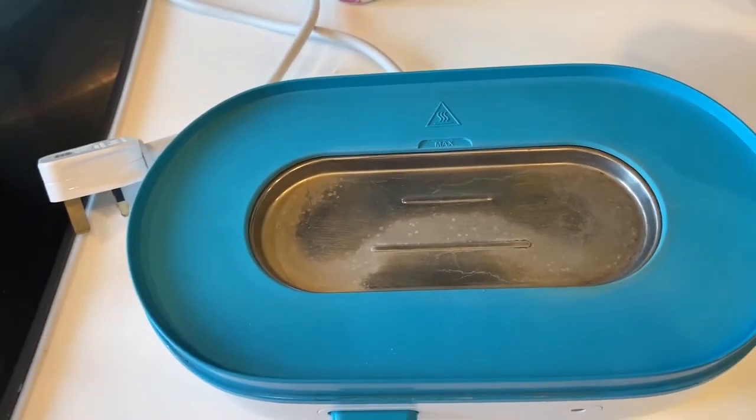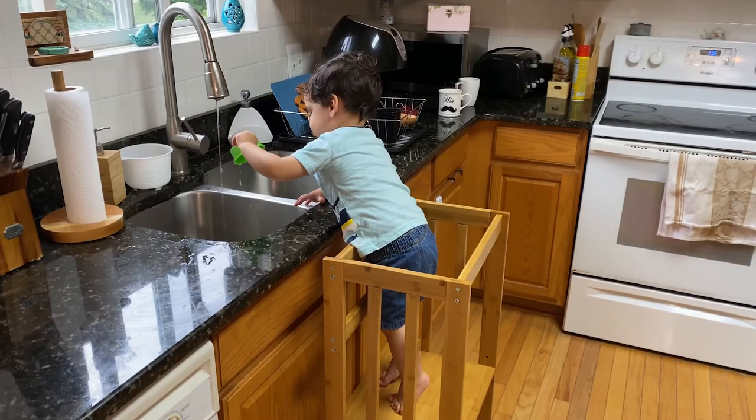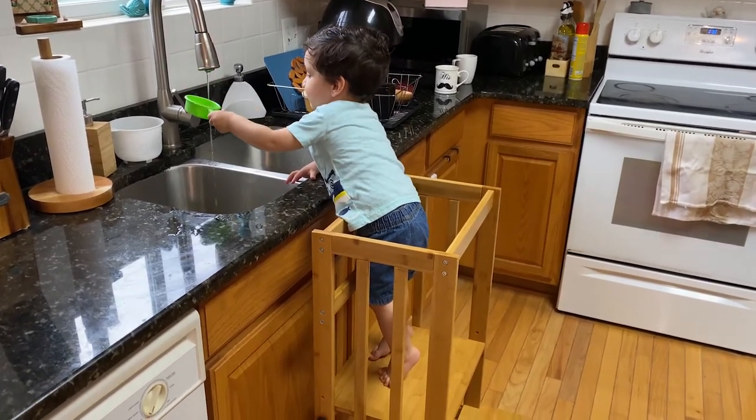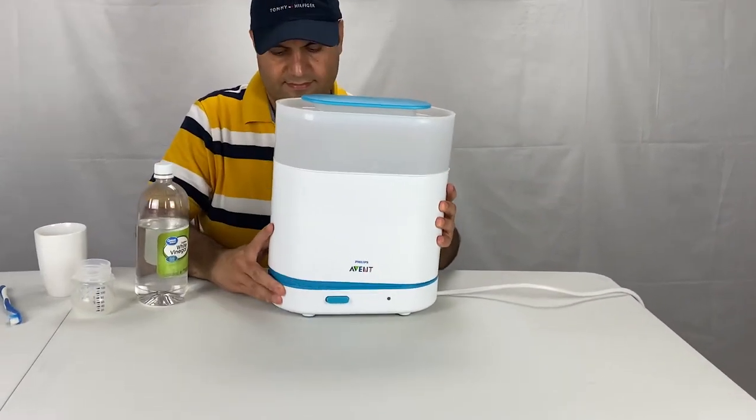Over time, mineral deposits will accumulate within the machine and around the heating coil. These deposits can be particularly heavy when hard water is used. At the end of the video, I will share a simple but effective tip to significantly reduce mineral deposits.